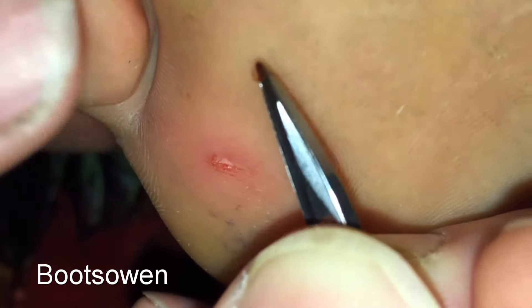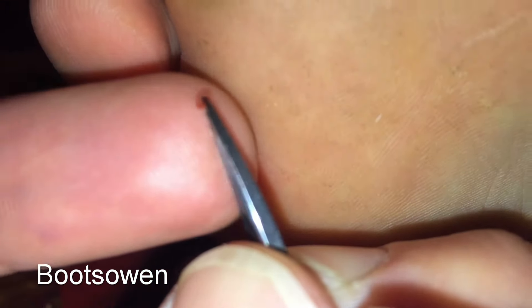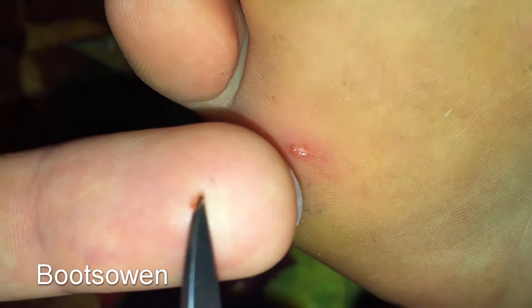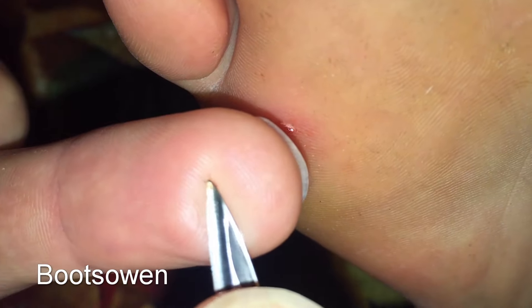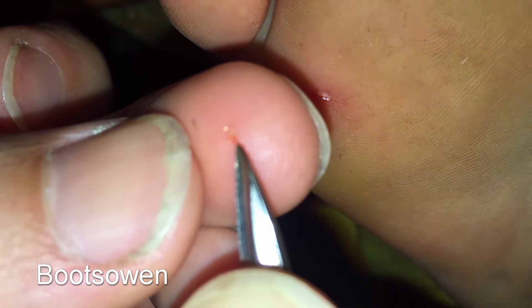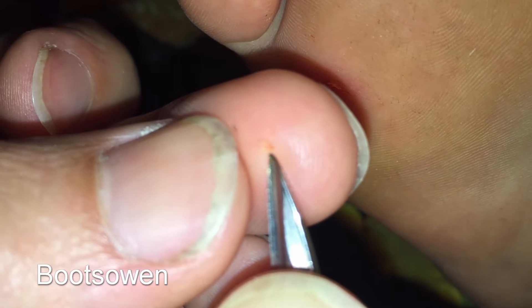Let's put that there — put it on my finger instead. I'd suspect that would be the lot of it, whatever it is — look at that! It's not meant to be in a foot.